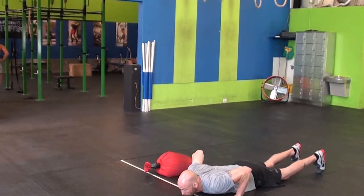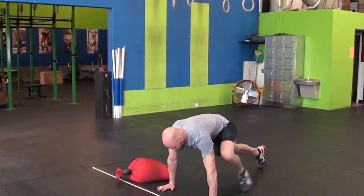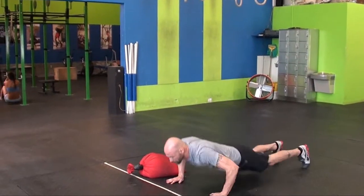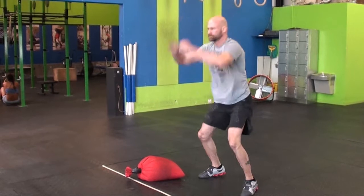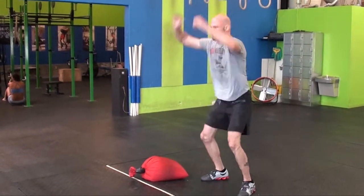Now he's going to start his burpees. His chest and thighs have to contact the ground, and he has to extend at the top so his hips and shoulders are extended. He's showing a couple of different ways to do burpees — as long as he contacts the ground with his chest and thighs and stands up at the top, those are good reps.